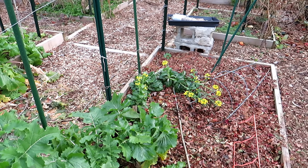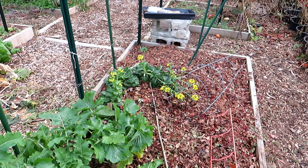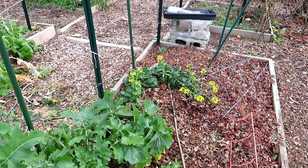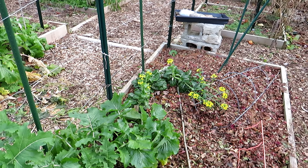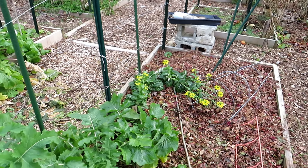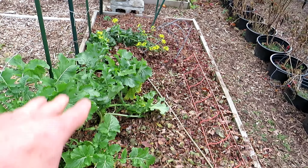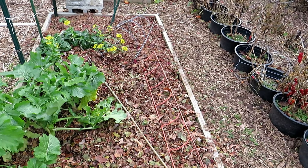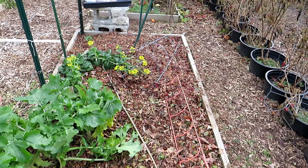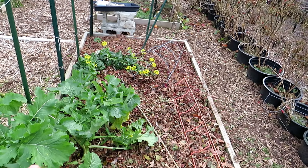Bok choy — it bolts really fast in my area, but the flowers and blooms on there are delicious, so you can let that go and grow it for the blooms rather than the leaves. I just tuck the leaves in all around the plants that are already growing, cover up the weeds, and throw a few things down to keep the leaves from blowing away. The whole key is to moisten it down.